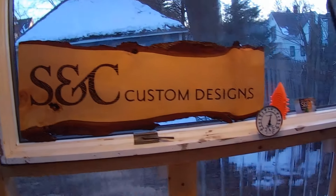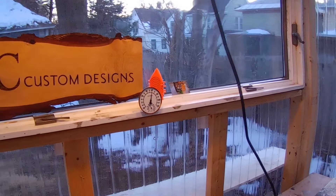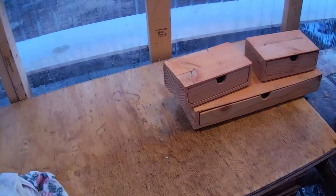SE Custom Designs — I want to welcome you into my poly shed. We have it up to 60 degrees, my friends. It's like 20 degrees outside at the moment.